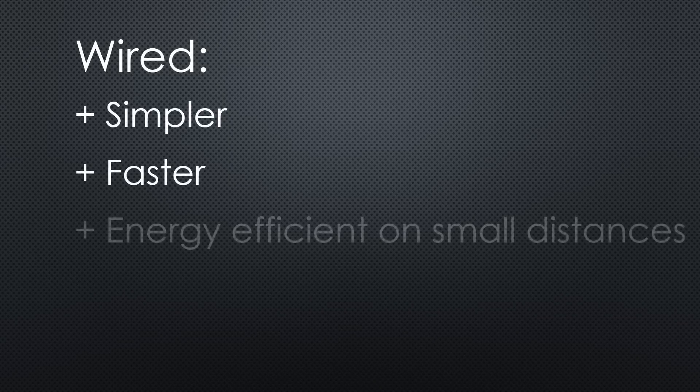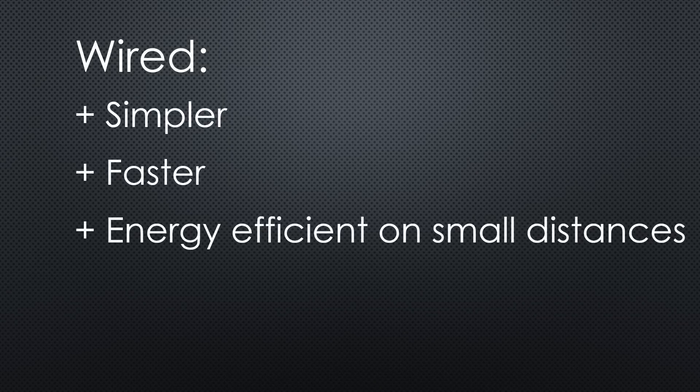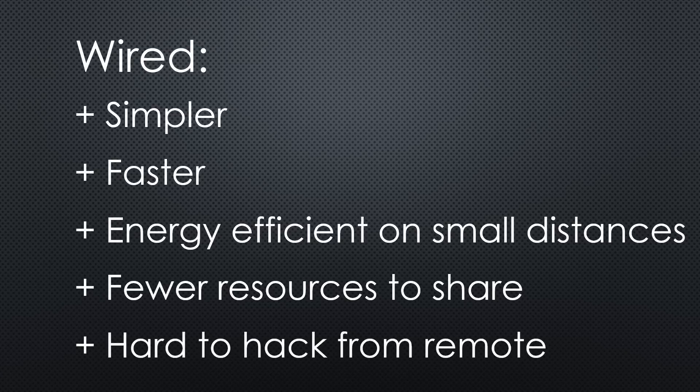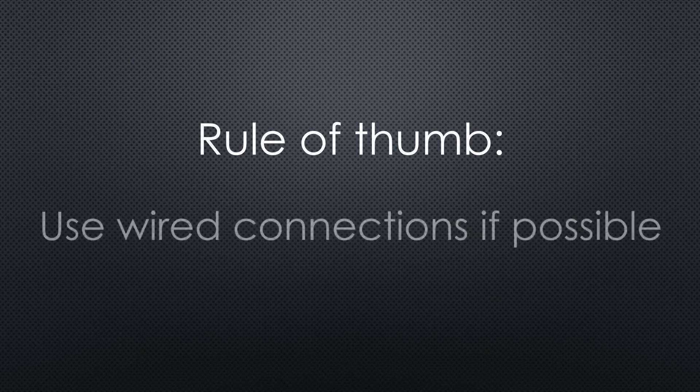Wired connections are simpler, faster, and more energy efficient for short ranges. Because they use a star topology, they have fewer resources to share. Wired connections are hard to hack if you do not have physical access. For me, as a rule of thumb, I use wired connections where possible.